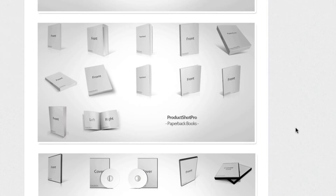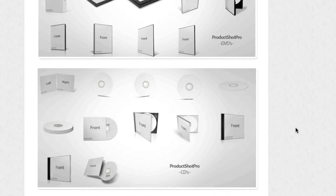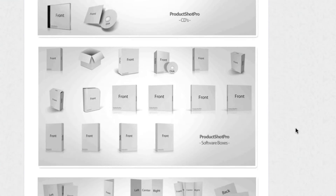On top of book templates, they offer mockups for DVDs, CD cases, brochures, business cards, and a whole bunch of other things as well.